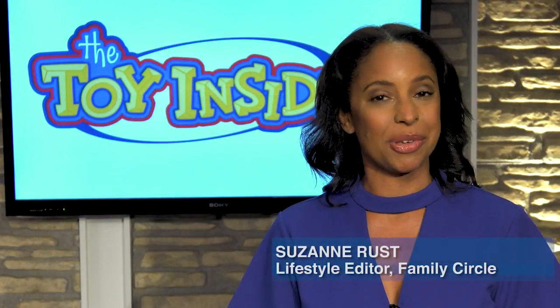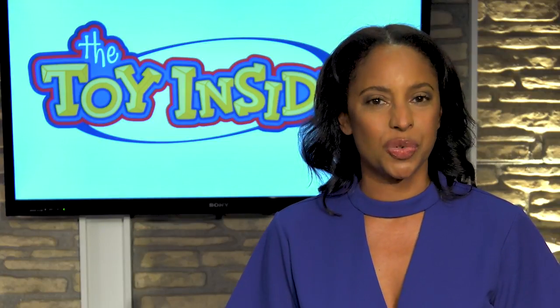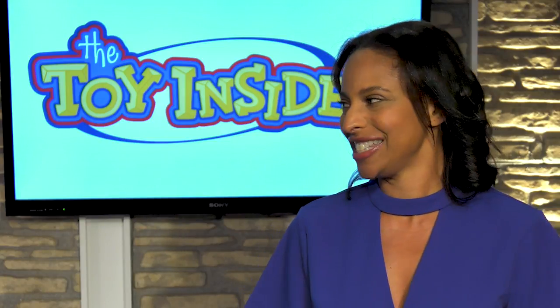I'm Suzanne Russ, the Lifestyle Editor at Family Circle, and I'm here today with Lori Schach, the Toy Insider Mom, and she's brought 25 Days of Toys. Lori, what have you got for us today?